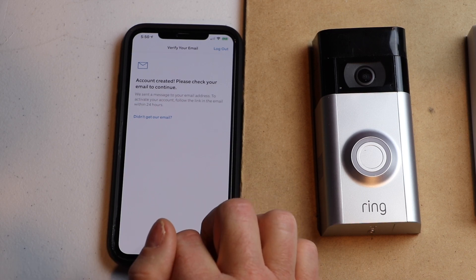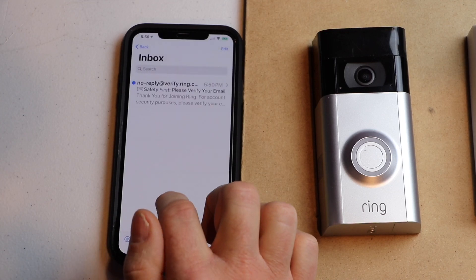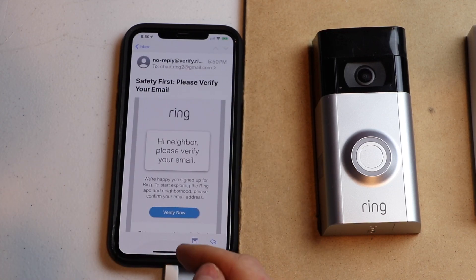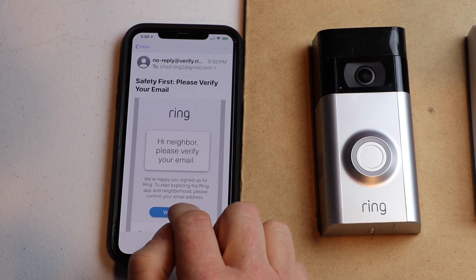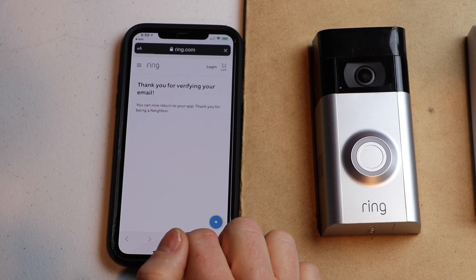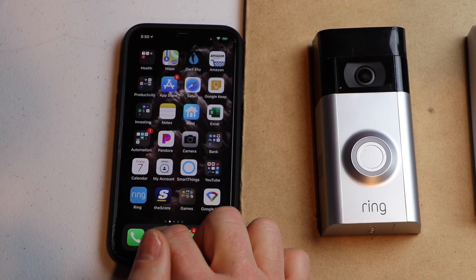Now we're going to check and see if we've got a verification email. We do, so I'm going to click on the email — this is to verify our email address. I'm going to go ahead and hit verify. It now shows that we verified our email address.